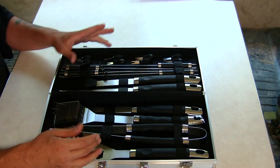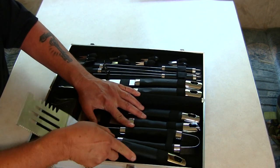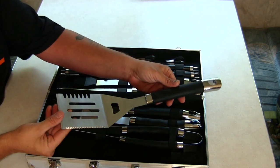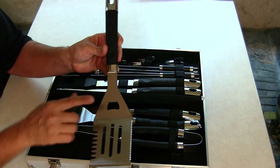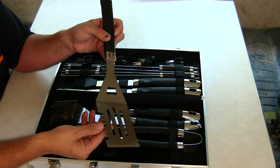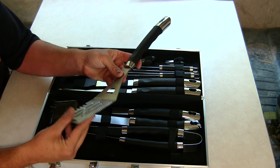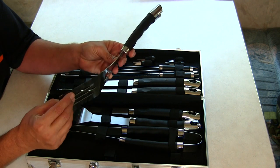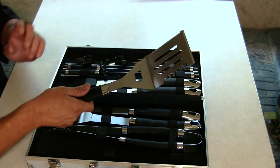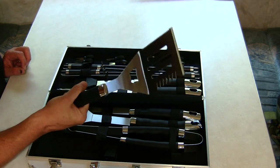First we'll start off with the spatula right here. I really do like this spatula and its design. It does have a bottle opener, it has a meat tenderizer on this side, and a saw for cutting through tough meats or even bone — this saw on the side here works good.